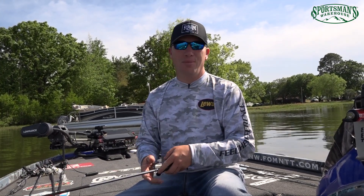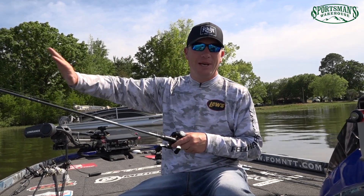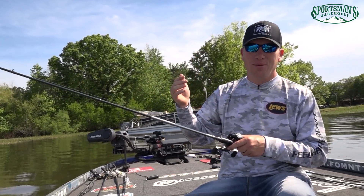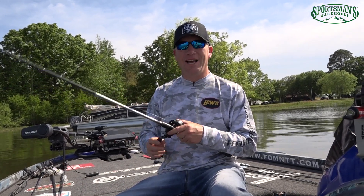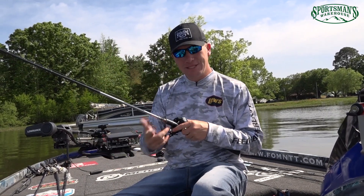This thing is the real deal. People are starting to see how good it is, and that's the reason they're back-ordered so badly. So the whole skipping lineup — I get tongue-tied saying 'skipping' so much — but the skipping jig, skipping rod, skipping reel, and the Primal line. Let's go skipping!